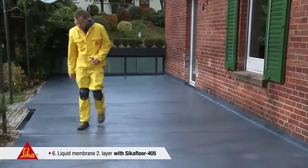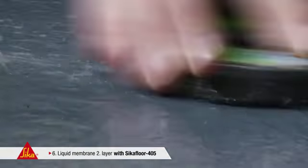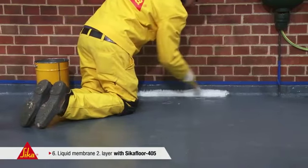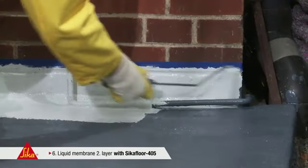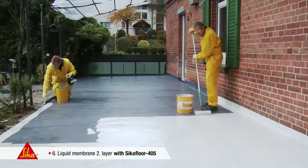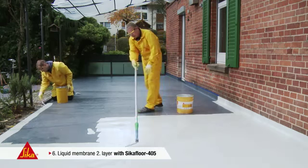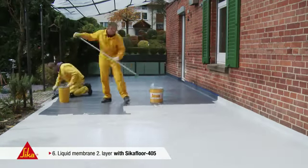The surface has to be checked carefully before application of the second layer. Should fibres protrude from the coating, these have to be removed with a grinding pad or abrasive block. CicaFloor 405 is also used for the second layer of the liquid waterproofing membrane. The choice of a different colour shade makes uniform application easier. A consumption of a minimum of half a litre per square metre should be calculated for the second layer. This provides the basis for a weathering-resistant and watertight terrace.